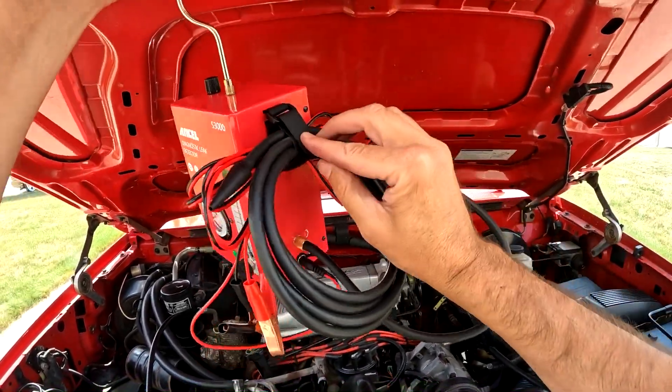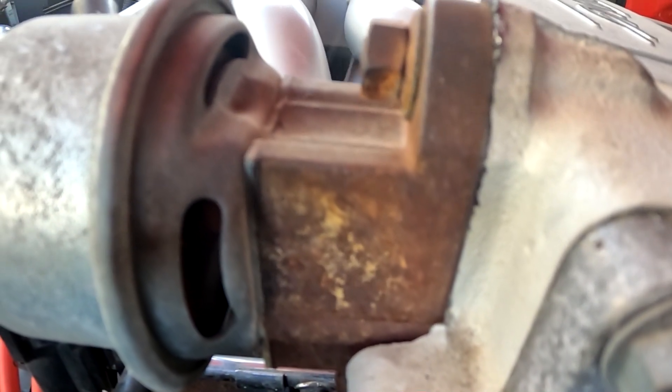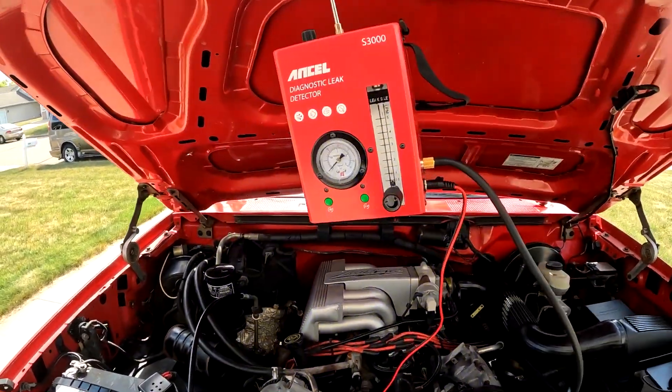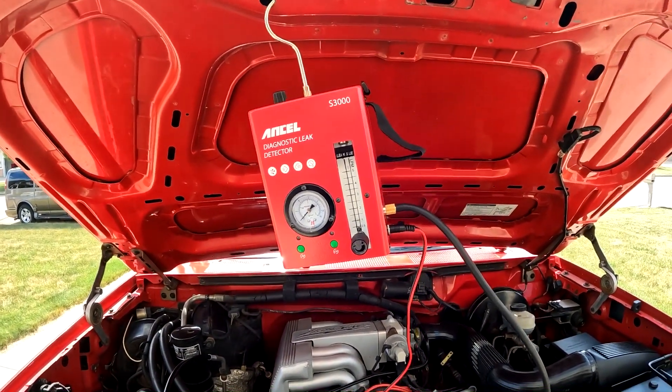I've used this on all my cars and it's interesting to find the leaks or problem areas within seconds after using it. I highly recommend you look into this if you are having problems with your car, or want to find issues before they become a problem.